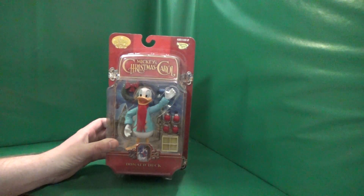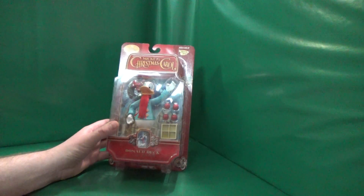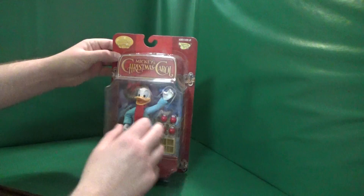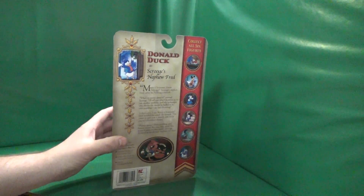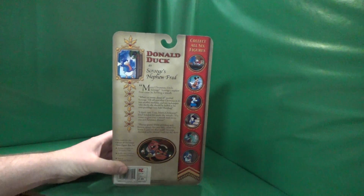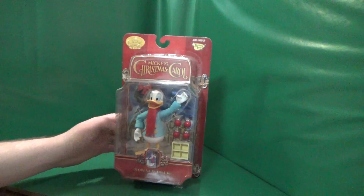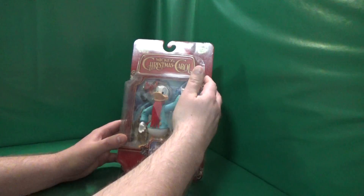Today we have a Mickey's Christmas Carol Donald Duck toy. Donald Duck played Scrooge's nephew Fred.